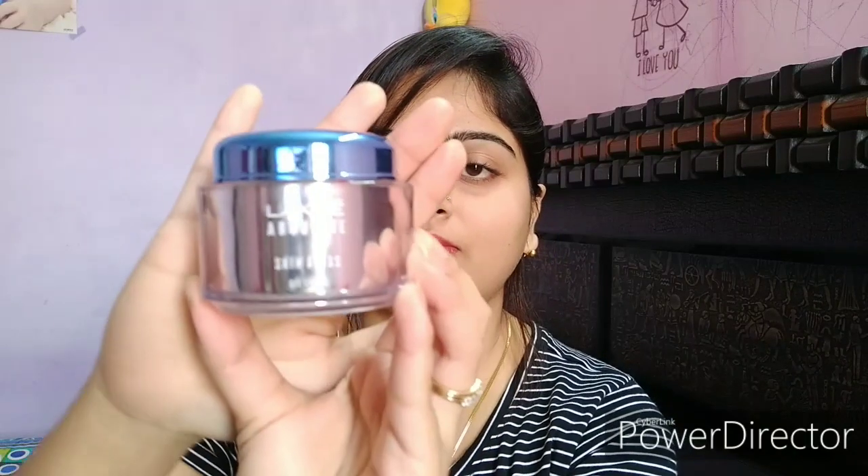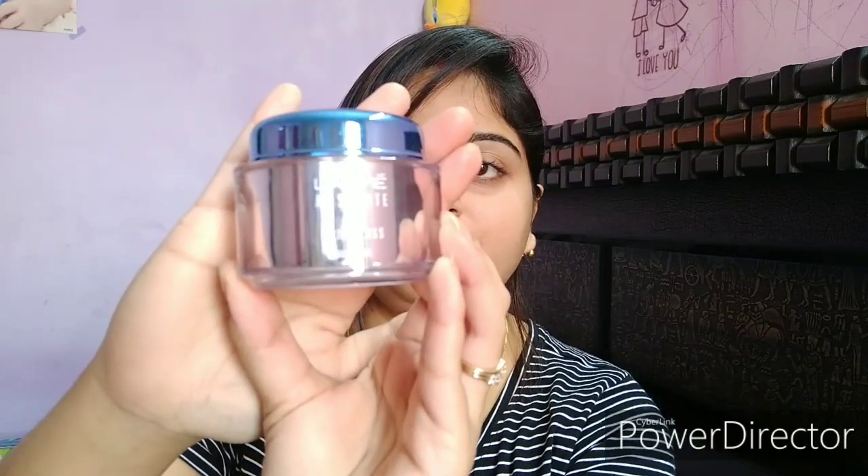This cream comes in a container. Its price is Rs. 520, and the product quantity is 50g. Its shelf life is 2 years, which is very very good.